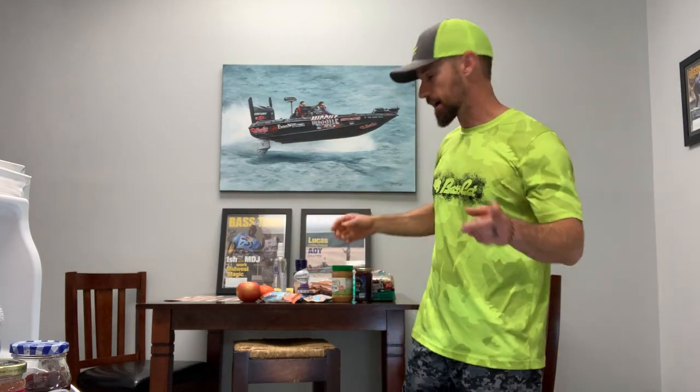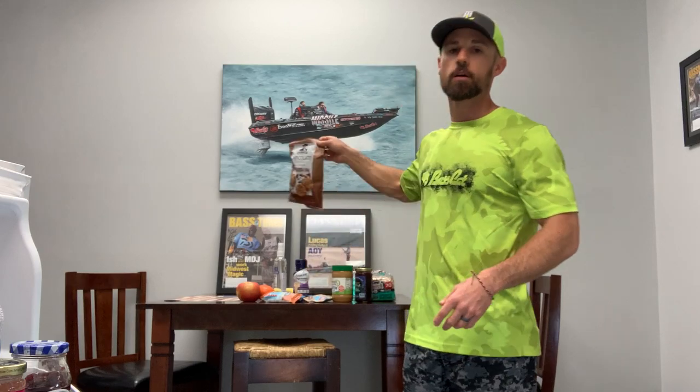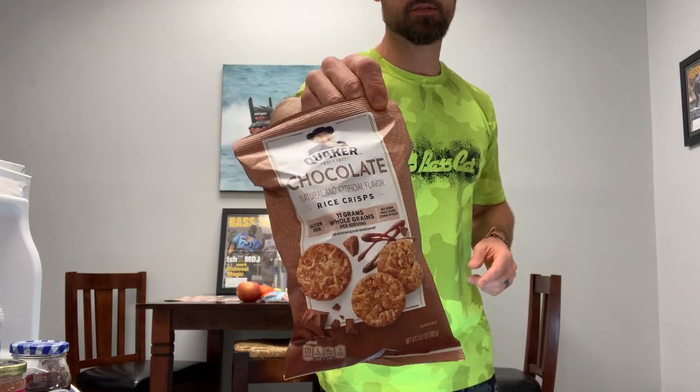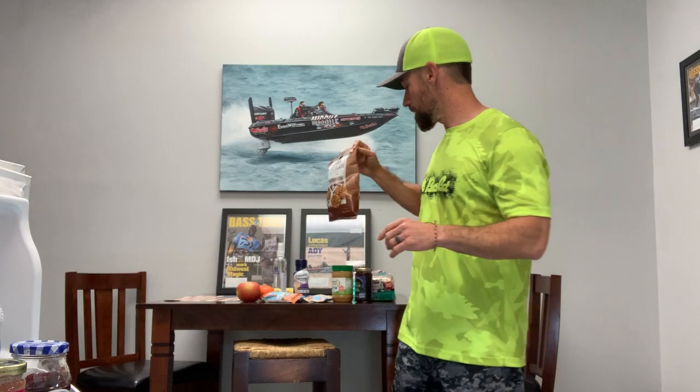One other thing — if you want a good little sweet treat on the boat without really jacking up your calories, these little rice cakes are great. These are the chocolate ones; I'm not a huge chocolate fan but these aren't heavily chocolatey at all. The caramel ones are amazing as well. Just gives you something crunchy during the day. Pretzels are also a good add-on as long as you don't go too crazy with them.